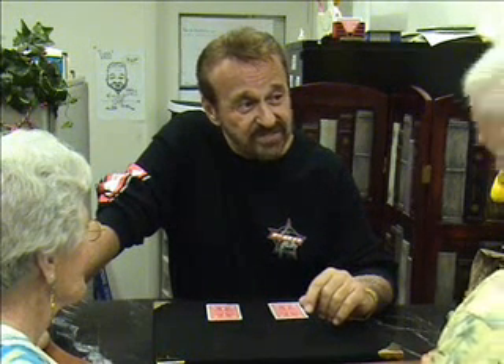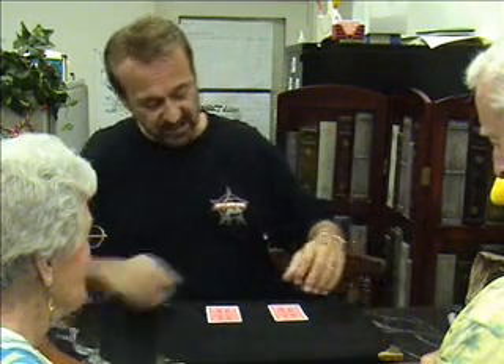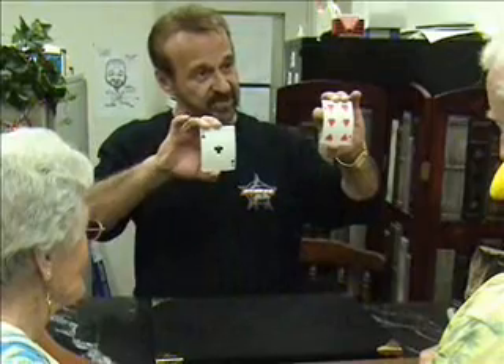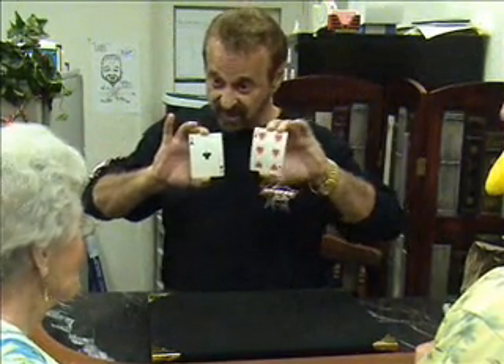Don, are you ready? Ready. Isla, are you ready? I'm ready. We're going to work with two cards. I already have them in front of you, and I want each of you to be in charge of one of these cards. You're going to be in charge of the six, Don. Isla, you're going to be in charge of the ace.